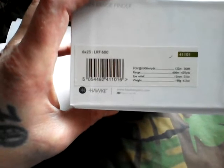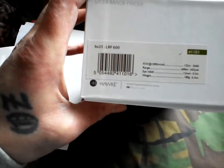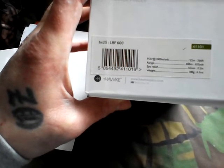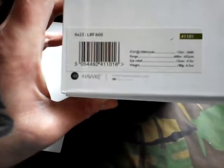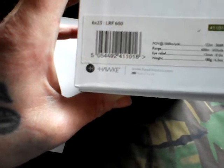It says on here: six times twenty-five LRF 600. It's got a 122-metre field of view at a hundred at a thousand metres, and range is 600 metres or 655 yards. Eye relief is 12mm or half an inch.